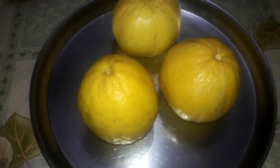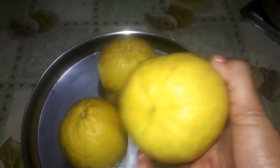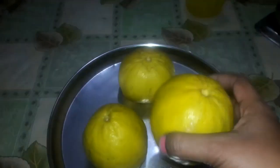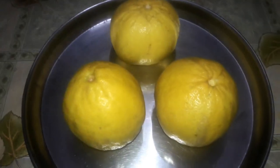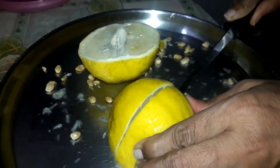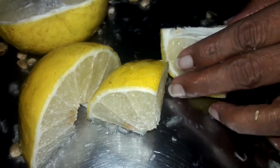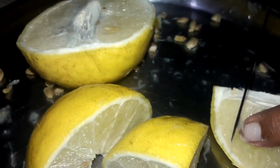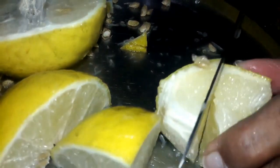Hi everyone, welcome to Lycra's TV. In today's video I am sharing with you all the traditional way of making pickle out of citron fruit. Here I am using three citrons for making this pickle and I am cutting them down into small pieces. Citron is a citrus fruit — it belongs to the citrus family like limes and lemons.